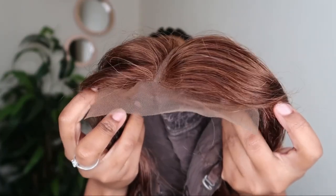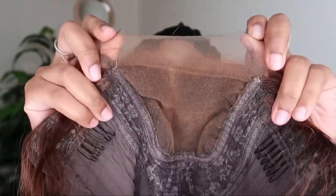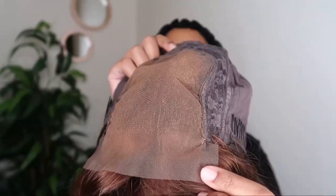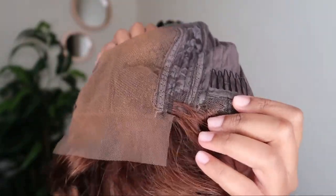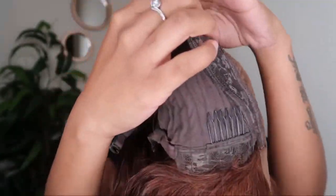This is how the wig looks on the inside. I dabbed a little bit of foundation onto the lace so that it just matches and blends with my skin. There is a comb on the side, another one on the other side, and another one at the back.